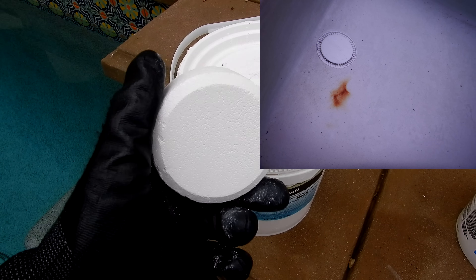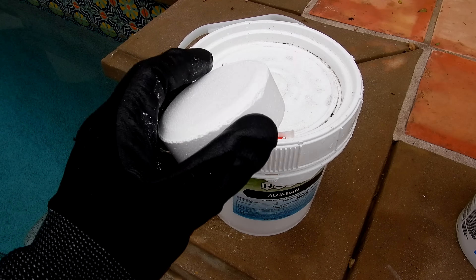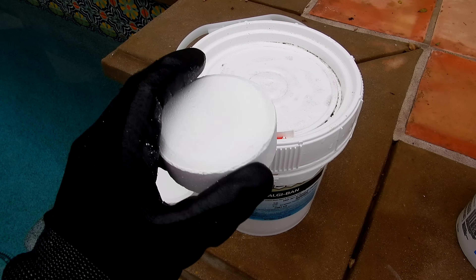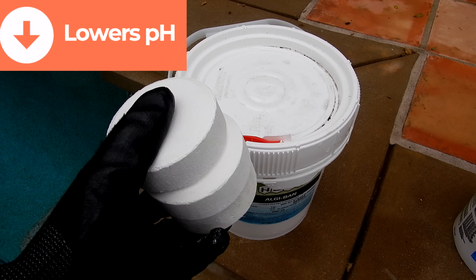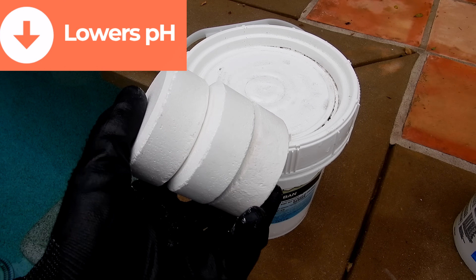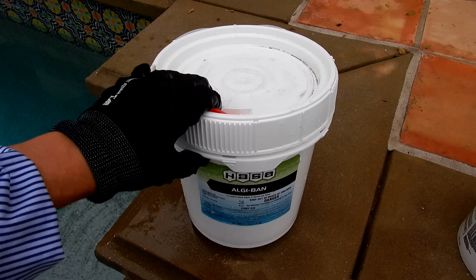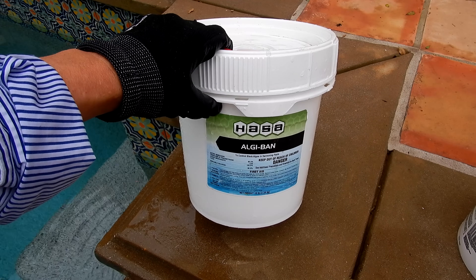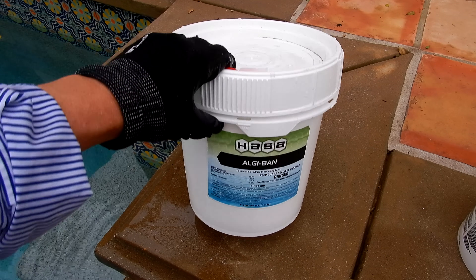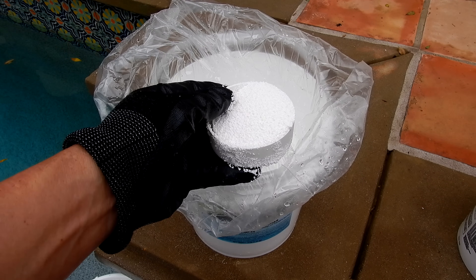So be very careful when using trichlor in a pool. If you have a fiberglass or vinyl pool, I don't recommend using trichlor in it — in fact, most fiberglass pool warranties will be voided if you use trichlor. And since trichlor has so much cyanuric acid, it'll also lower the pH in your pool if you add large amounts. They also sell a granular form of trichlor — this is the Hasa algae band, which is 99 percent active trichlor. The granular trichlor is great for pools with black algae or stubborn mustard algae.